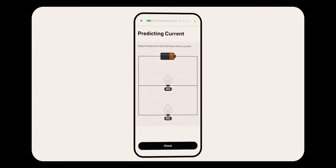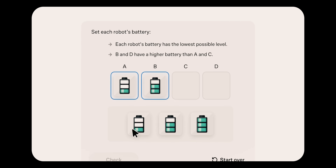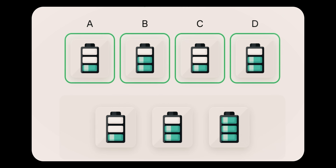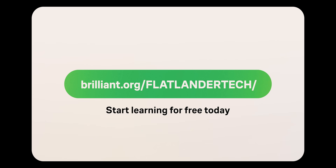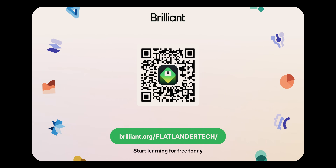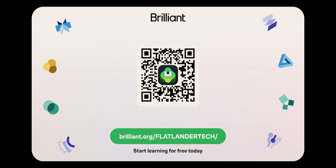If you're watching a video, that's a very passive way of learning. Brilliant actually makes you solve the problems yourself, and that really helps the information stick in your memory a lot better. It's super fun to interact with, and I found it's very easy to replace doom scrolling — any time you're mindlessly scrolling on social media, you can just open the Brilliant app and actually learn something useful. You can start learning for free at brilliant.org/flatlandertech or scan the QR code on screen. They're giving us a 20% discount off an annual premium subscription, which unlocks full daily access to everything Brilliant has to offer.